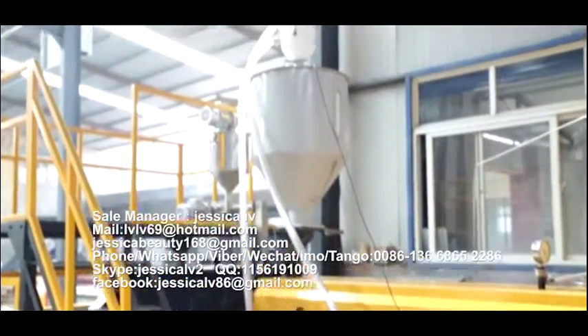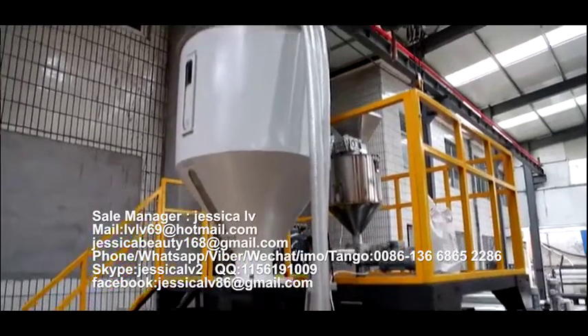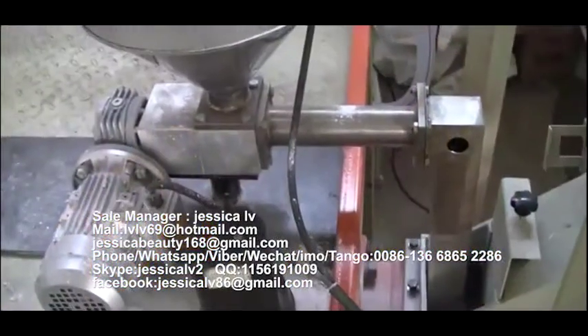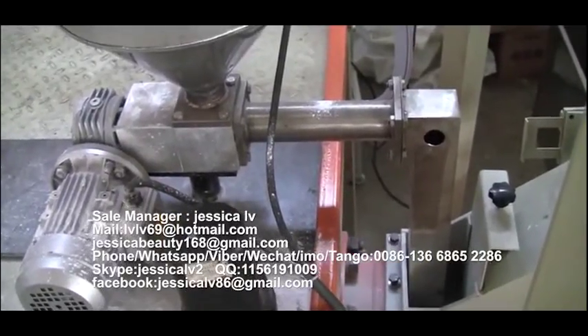The talcom powder is fed into the unloading equipment through the Italy double screw and then entered into the screw to plasticize.